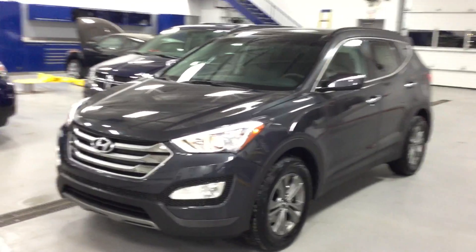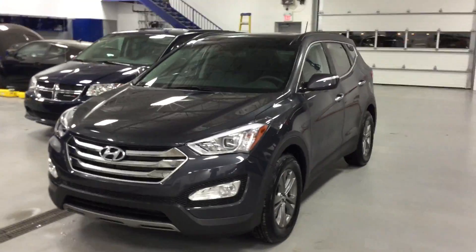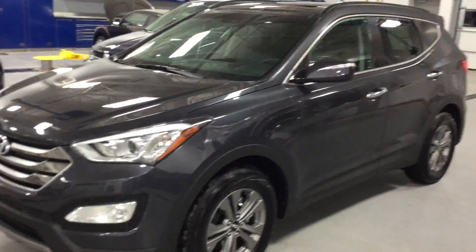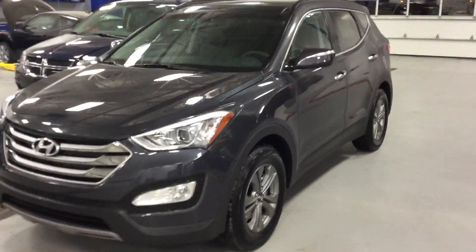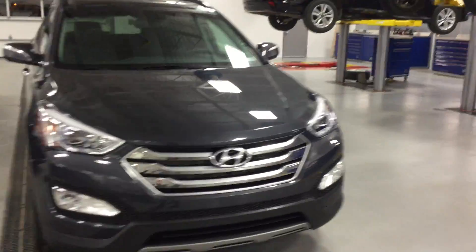Hello Toma, this is Taras again. Sorry it took me a while to get this video going, because I wanted to show you this color — it's really dark gray, it looks beautiful in this car. I wasn't able to shoot the video outside, so I pulled this into the shop so you can see the color in the vehicle so much better.